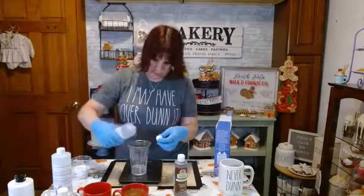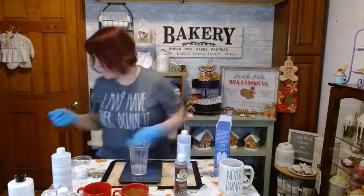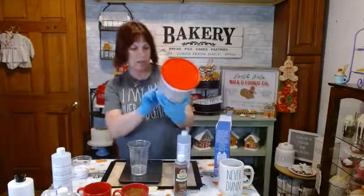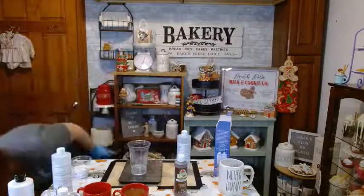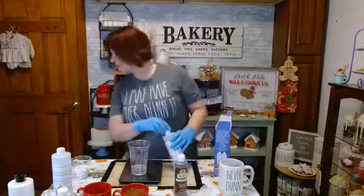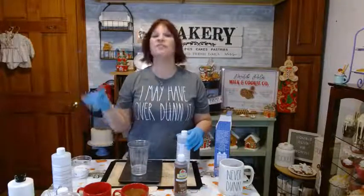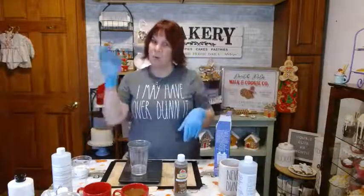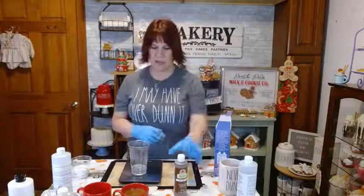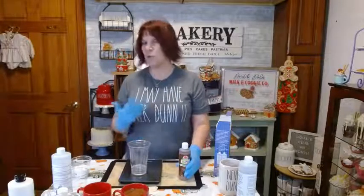The A is a lot thicker so it comes out slower; the B is thinner so it comes out quicker — just watch your scale. Even though we're adding paint and plaster of Paris, we still need the exact ratio of A and B for the chemical reaction to work. I'm using DAP plaster of Paris — it's a four-pound bucket. You can get it at Lowe's, Michael's, Hobby Lobby — all the typical craft stores carry it.